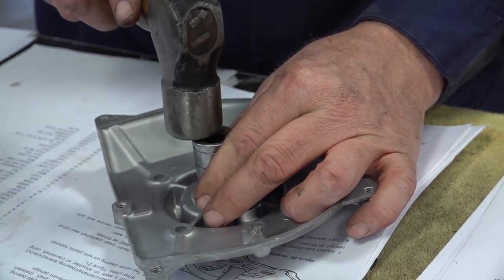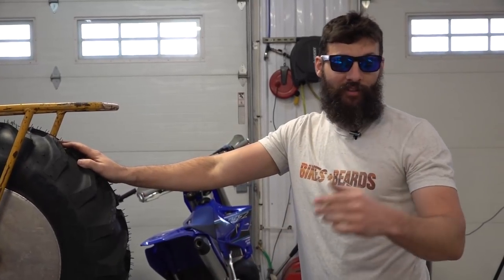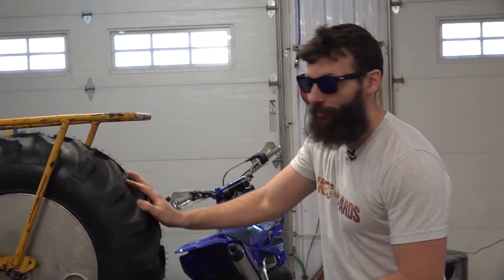Hear how that sounds solid? Also, if you guys don't know, Dan just had a baby — let's all give him a congratulations. Wife's doing good, baby's doing good.